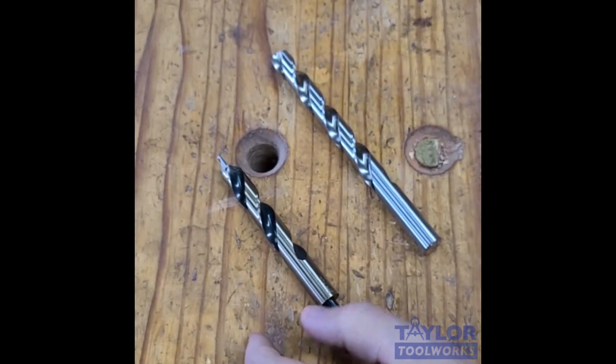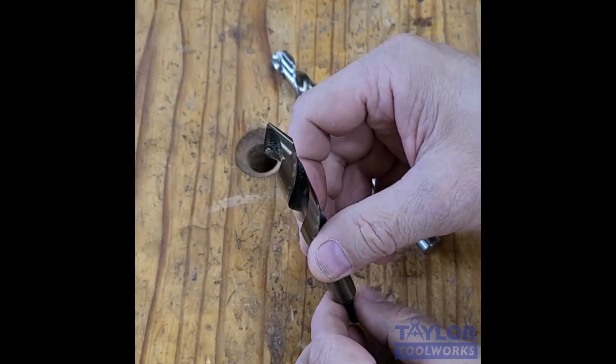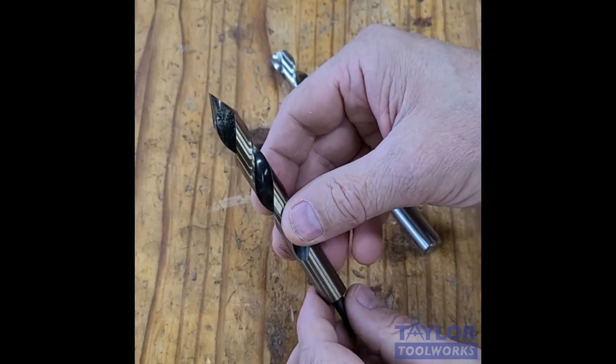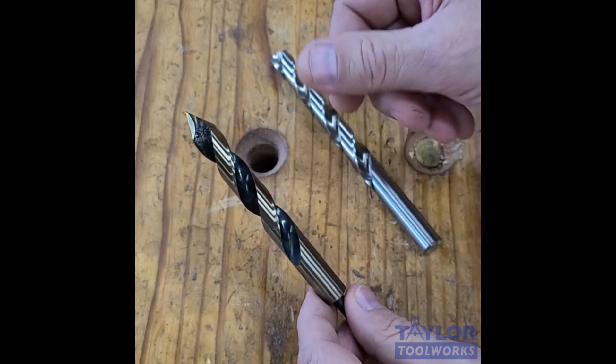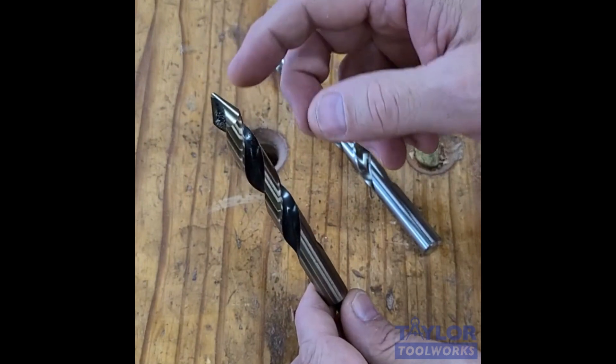Good morning. This is Mike Taylor from Taylor Tool Works. Welcome to my bench. Today I want to introduce you to this very unique drill bit. This is made by Viking Drill, which is a US-based drill bit manufacturer, and they're called their Ultra-Bore acrylic drill bits.